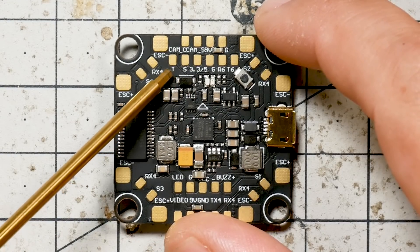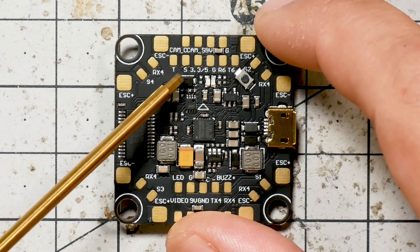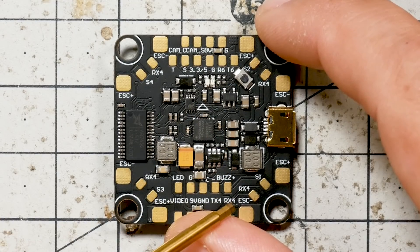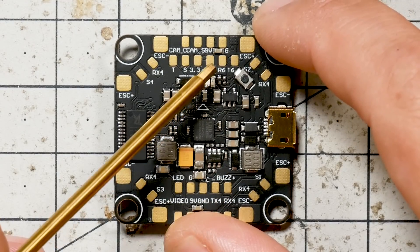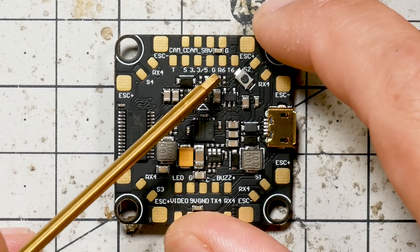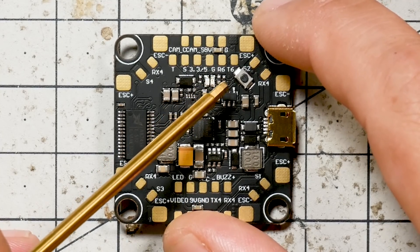So that is two full UARTs that you have access to, in addition to the SmartPort and S-Bus pads. Of course, if you're using FrSky, then you'll have those UARTs available for anything else. If you're using Crossfire, you'll use either R6 and T6 or T4 and R4, and you'll have one full UART available for other functions.